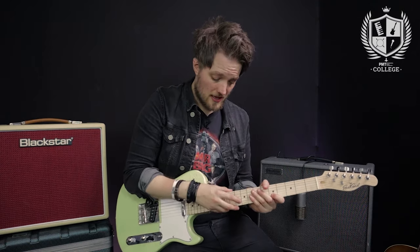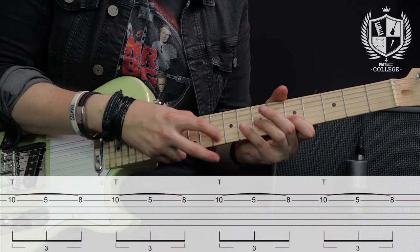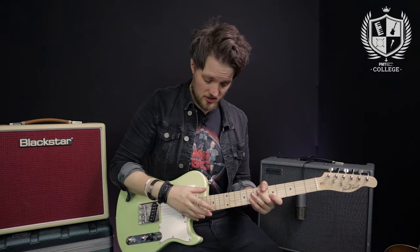I can tap any note I want as long as it's in the scale. So I could use the 10th fret because that's in the second shape of the minor pentatonic, or likewise the 15th fret because that's in the fourth shape of the minor pentatonic. But I could also move that note each time.